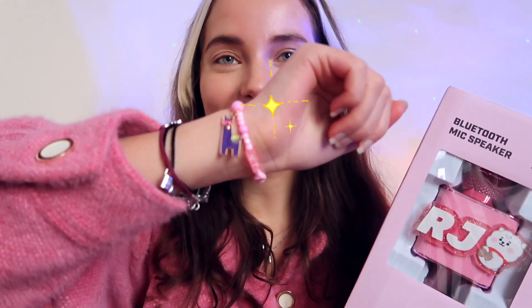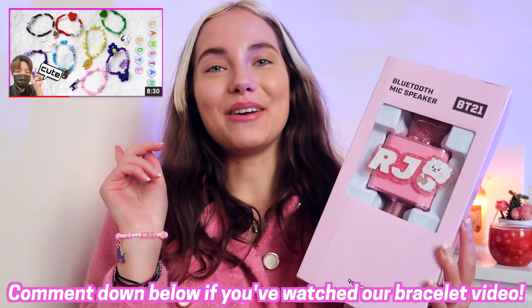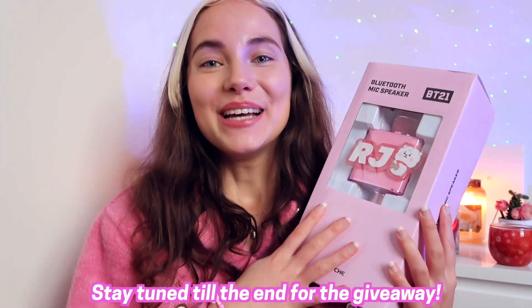I decided to wear pink and the Jin bracelet that we unboxed in the previous video. Comment down below if you have watched that video. I've been wanting to unbox this for the longest time and of course there will be a giveaway at the end of this video. So if you're excited, keep on watching — let's dive in.